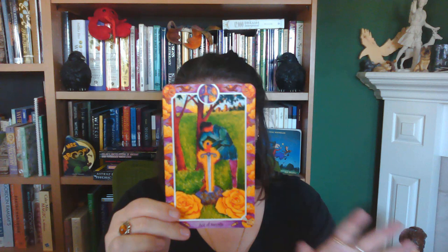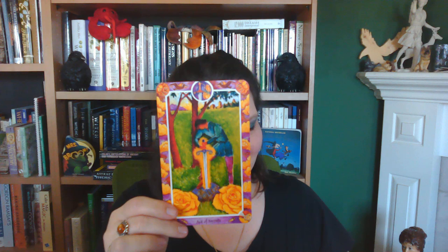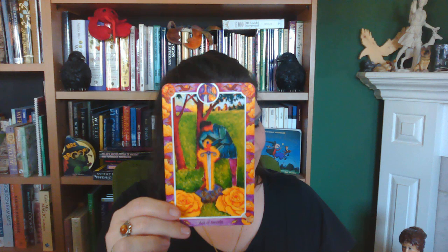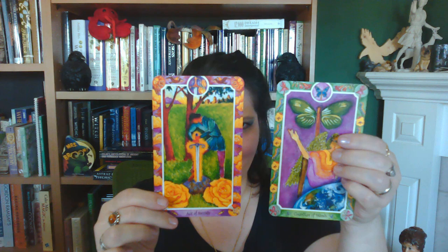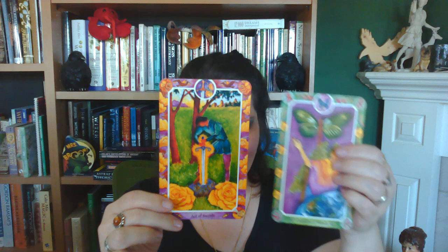The next suit is the Suit of Swords, and so have the borders changed. I just love the borders on these cards. Typically I'm a borderless kind of girl — the first thing that goes is the border on cards I use for reading. But these I just love; I could not cut them off. You can see the difference: the Wands has that greenery, that growth color scheme, and these have yellow clouds — yellow both for the air element and also the clouds. Beautiful.